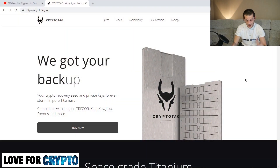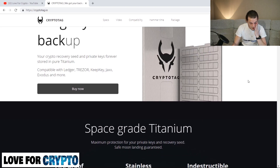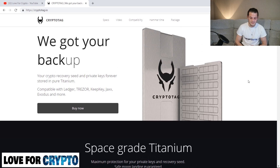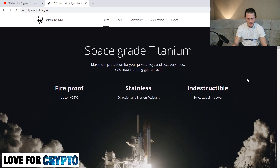So you come to the site: Crypto Tag, 'we got your backup.' Links are in the description as always. 'Your crypto recovery seed and private keys forever stored in pure titanium, compatible with Ledger, Trezor, KeepKey, Jaxx, Exodus and more.' It's space grade titanium — maximum protection for your private keys and recovery seeds. Safe moon landing guaranteed — you're going to the moon.